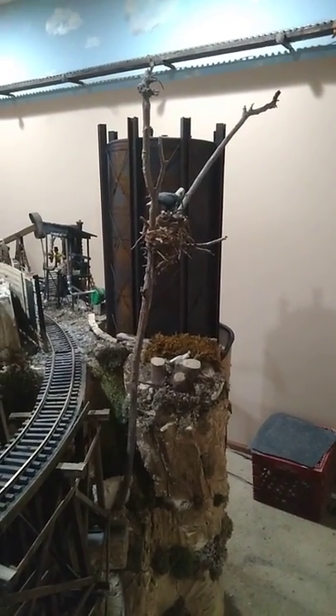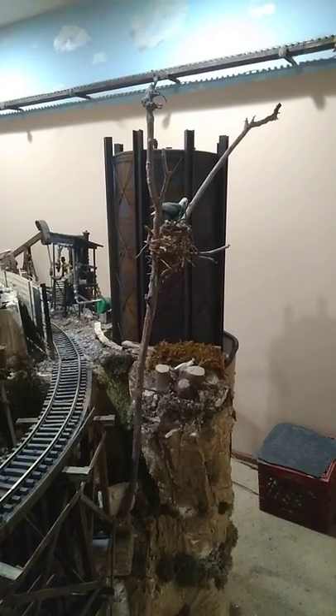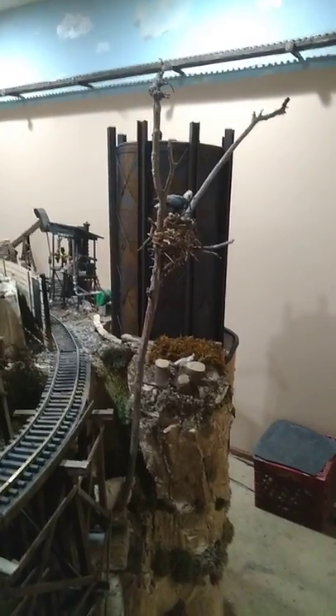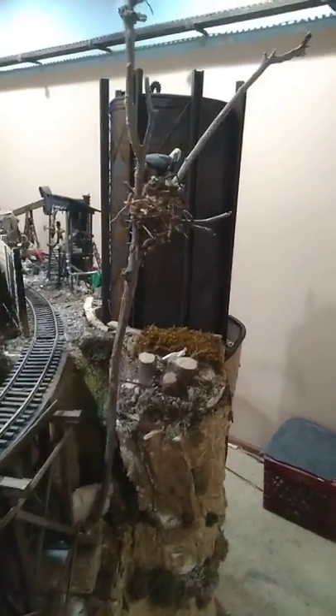I ended up adding six inches to this side of the railroad so that I could fit in all my oil, my water, and my coal tower. As you can kind of see how complex it is with all the rivets and all of the tie wires and everything in there.